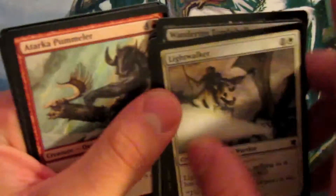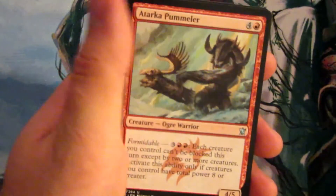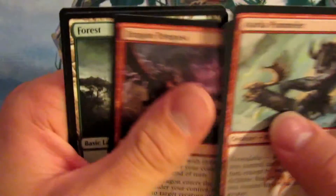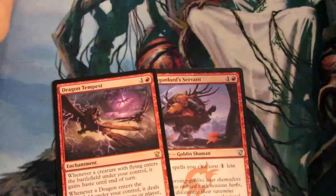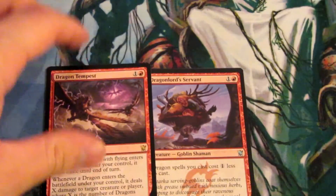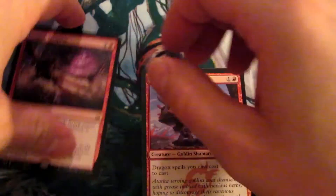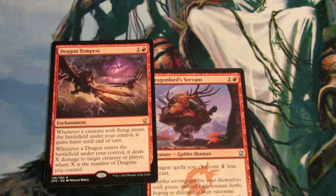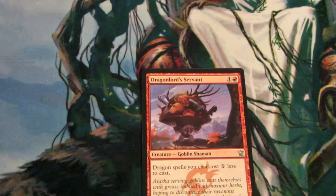We're at three packs to go here. I guess I do know my chase a little bit. A Tarkir Pummeler, Dragon Lord Servant — that's okay. Silumgar Sorcerer and Dragon Tempest. You can look at that. $0.94, it's not the best. We have $25.18.